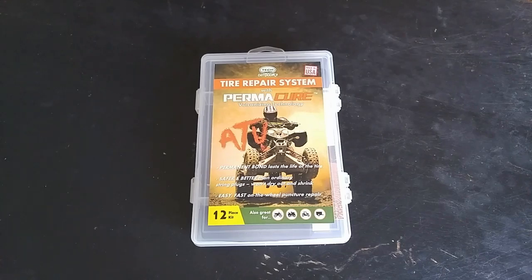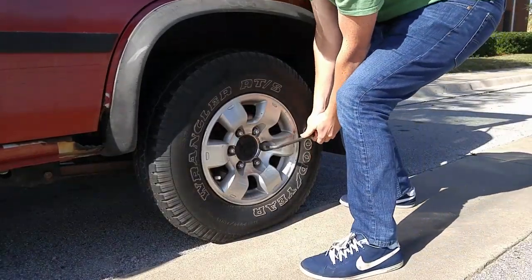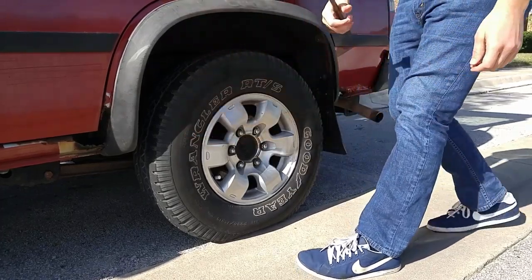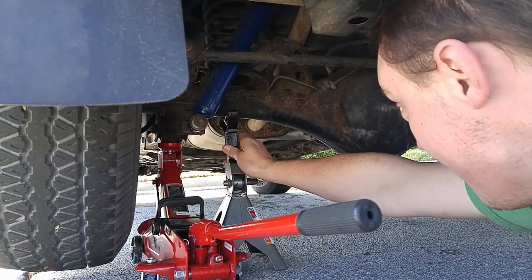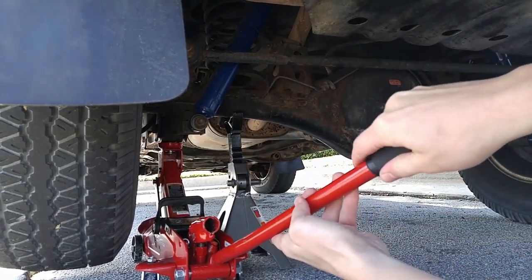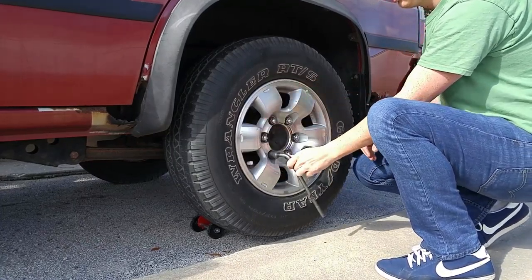Take it out to the truck, get it installed, and see how she rides. The first thing to make sure to do is set the handbrake or parking brake on the vehicle, and then we're going to loosen each of those lug nuts about a quarter of a turn. After that we're going to crawl under the truck, jack it up, put a jack stand underneath it, make sure the jack stand is locked, and then set the truck down onto the jack stand.